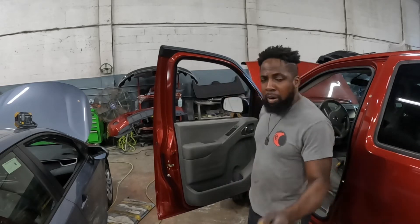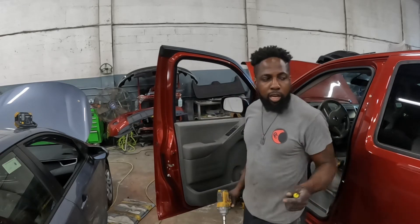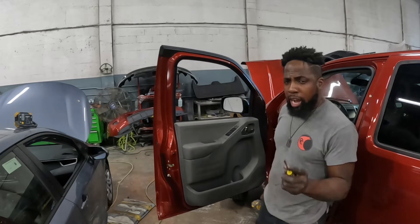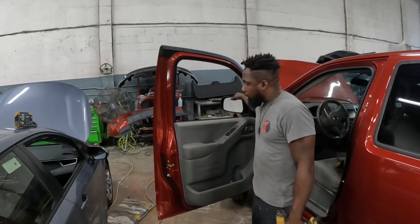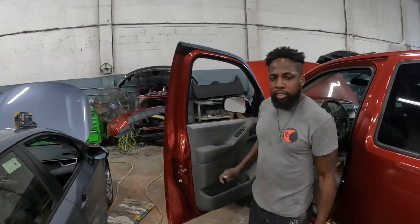Welcome back to the channel. We've got a 2019 Nissan Frontier. Let me show you guys how to take off the trim panel, the mirror, and the handle. Let's get to work.